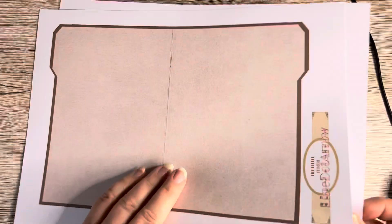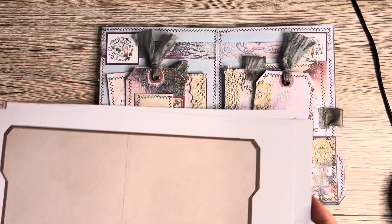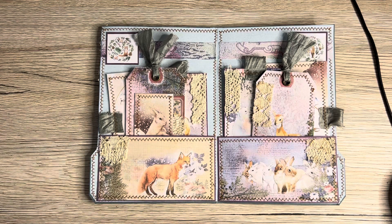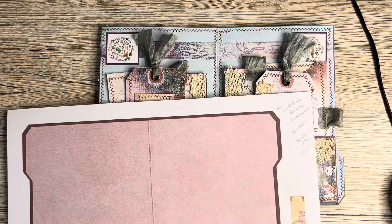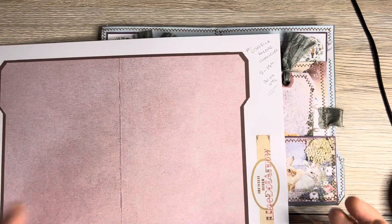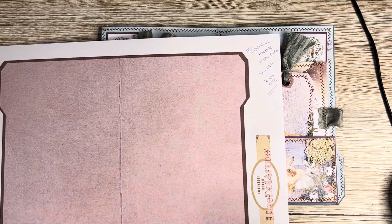Do pop over to Natalie's group and have a look at the challenges — she has several, there's always something going on in there. They're lovely and Natalie gives some lovely things away, including her kits, and they're just beautiful.